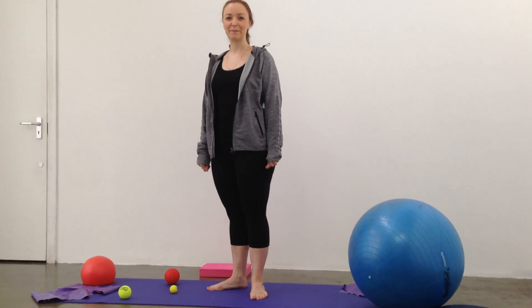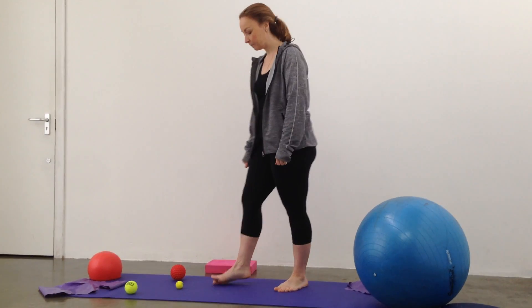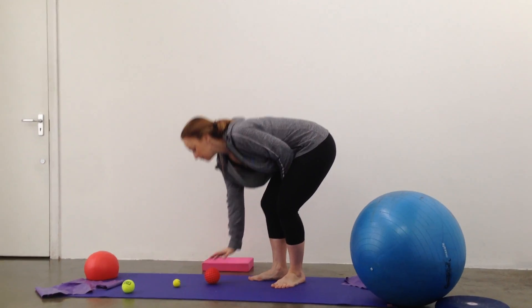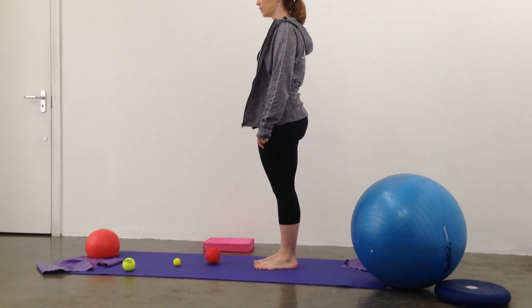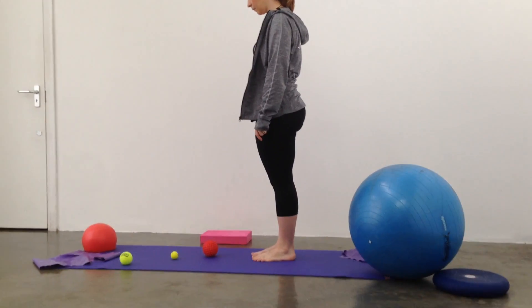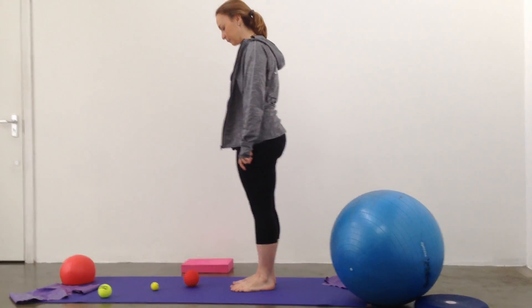Hello again. We've got Heather with us and she's going to be working through some foot strengthening exercises, which is very important for her profession in dance. But this is also great for anyone who's had any ankle problems, any overturned ankle or inversion injuries, any plantar fascia problems, any heel pain, and just generally for keeping the foot mobile and strong to increase your stability.